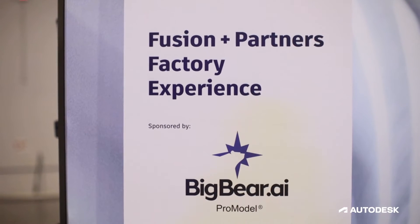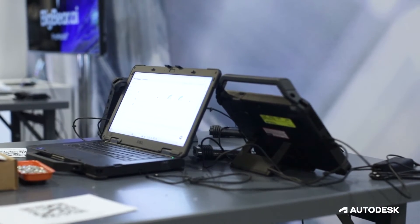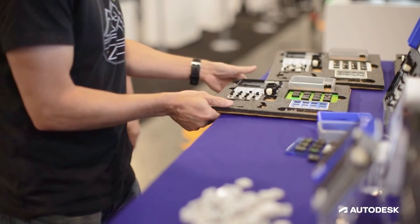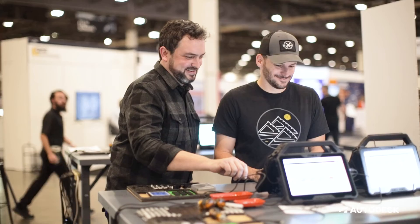Lastly, Big Bear AI is showing ProModel, which is their product that gives you a digital twin of your factory. It lets you combine information about machines with manufacturing processes and production.